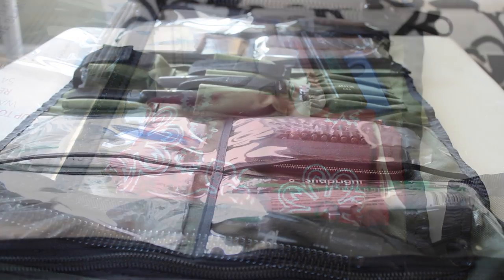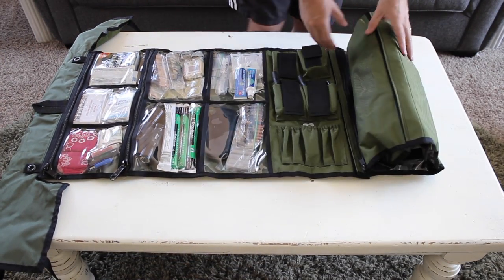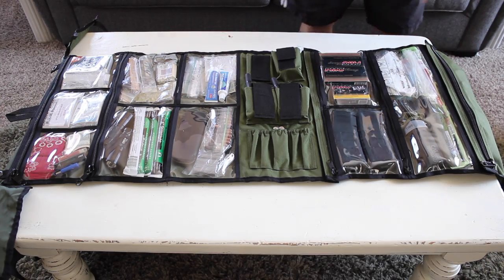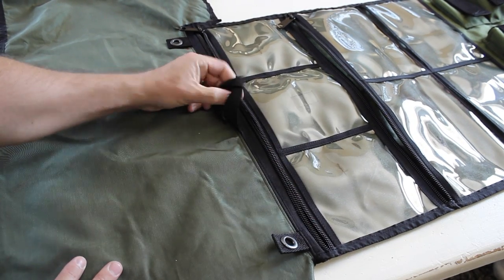Every person will use this roll differently, and the items I added to my roll will undoubtedly be different than what you would use it for. The most unique feature about this roll is that it allows you to see everything quickly and allows you to organize your gear — no more digging around a bag trying to find things. It also has a hanging tab that allows you to hang this up, making access to the items even easier.